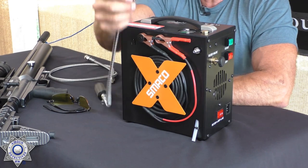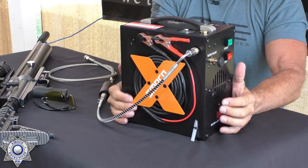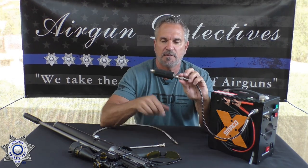This compressor will fill a 500cc tank from 0 to 300 bar in 12 minutes. Honestly though, you never start at zero — with regulated guns you shoot down to maybe 1,500, 2,000, or 2,800 PSI and then top it off, so cut that 12 minutes in half or less. It comes with a foster fitting on the side and a hose that just snaps on. It also has a filter with foam inserts that just unscrews and can be replaced.